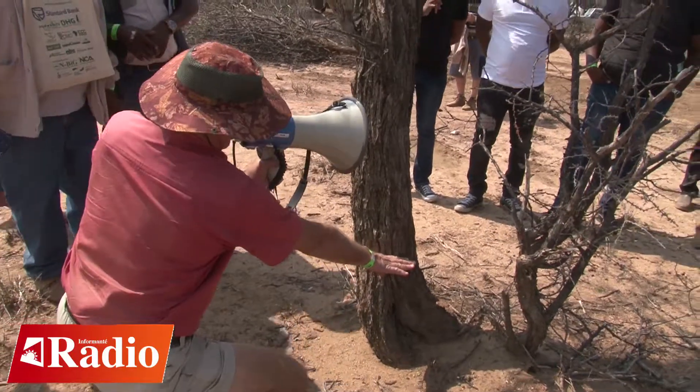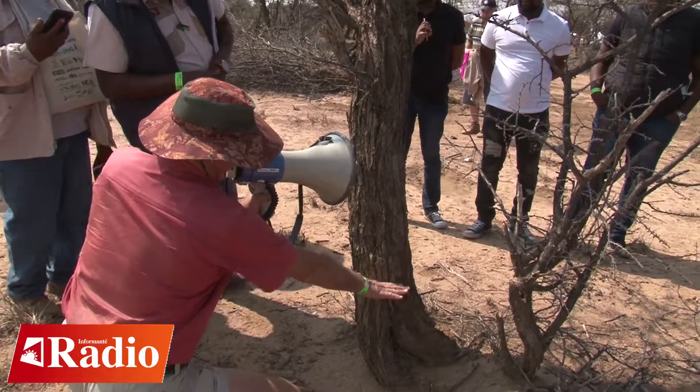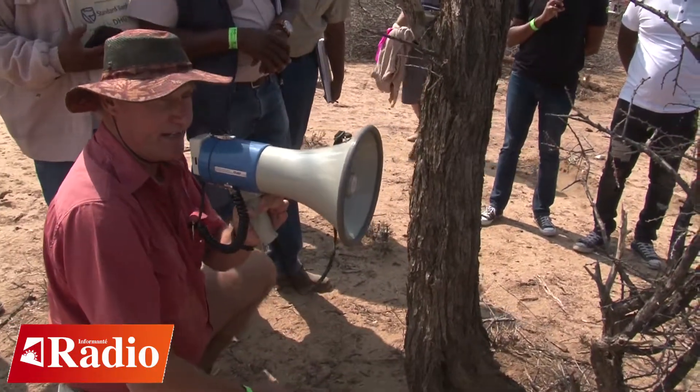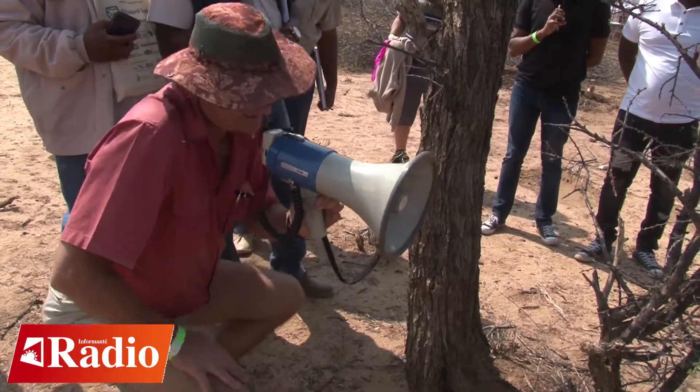I just use my hand, and if the diameter of the tree is more than my hand, I know it is well over the legal limit and you leave this tree intact.